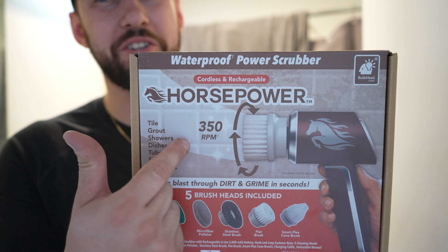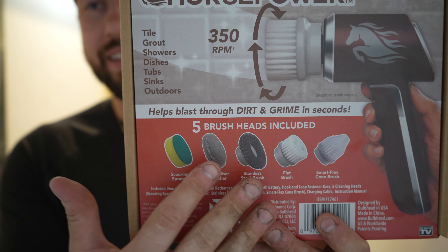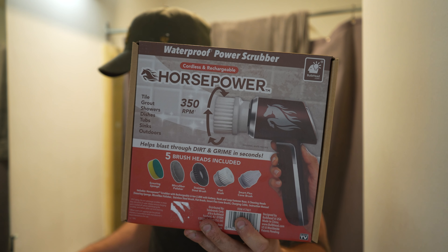This is something I'm convinced everybody should have in their house — it's an electronic scrubber with a bunch of different heads on it, so you can clean a ton of different areas whether it's your kitchen, bathroom, whatever. One thing I wanted to see is how well it's going to clean.